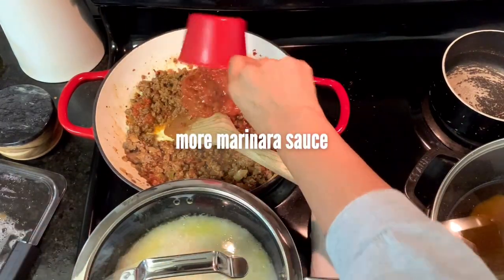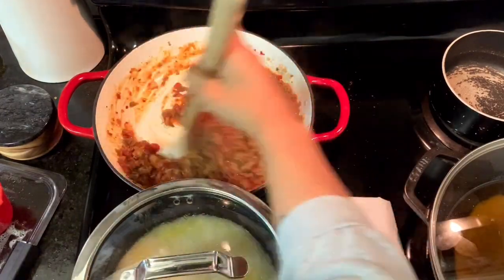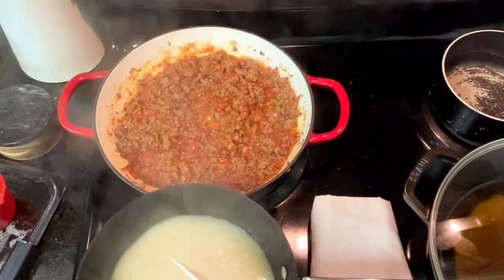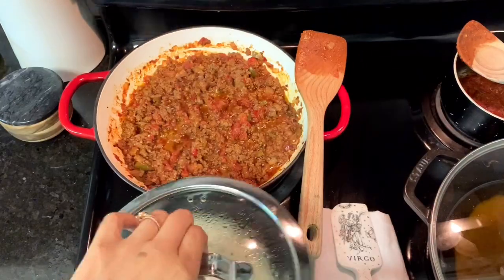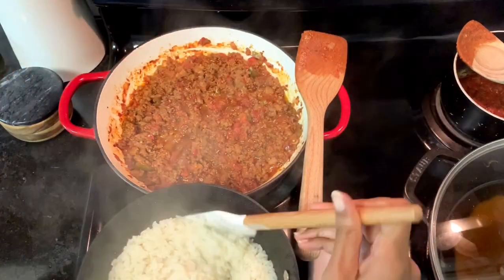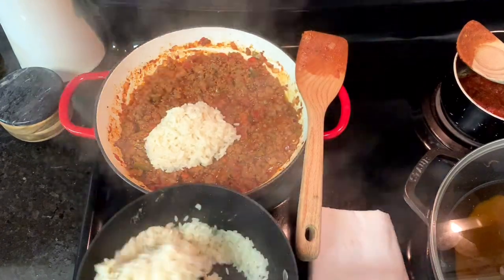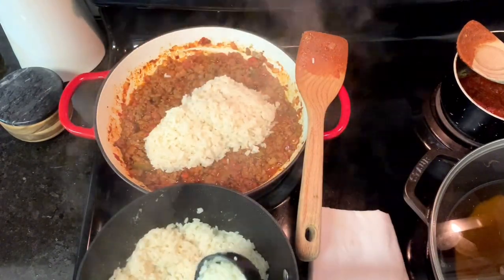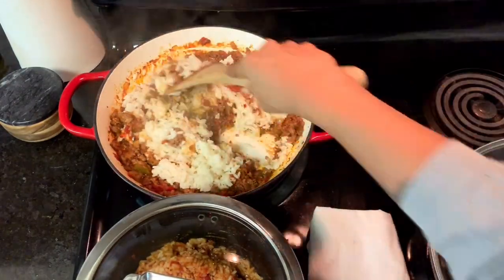Add in your marinara — I'm using about two cups of a pre-made sauce. My red sauce recipe is in my cookbook, also available on my website. You just want to let that cook while you wait for your rice to get ready. Once all of the moisture is absorbed, go ahead and transfer your rice to the ground beef so you can mix it together.